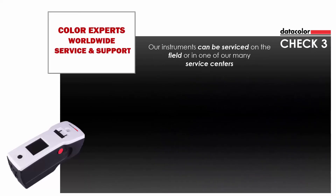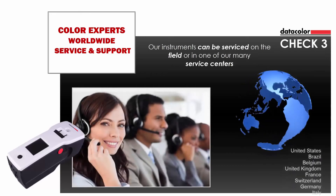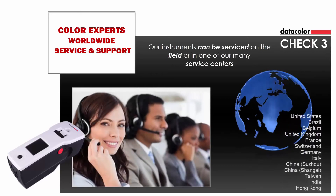All instruments can be serviced in the field or at one of our many service centers located worldwide. Our color experts are available to help you with your color needs.